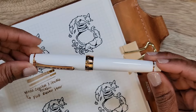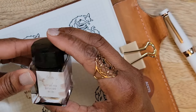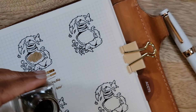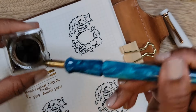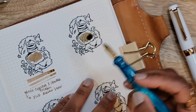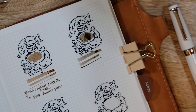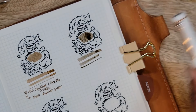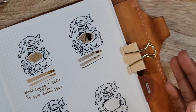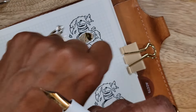Next is my Sailor Pro Gear in white with pink gold trim — I call it rose gold — and I have it inked with one of my all-time favorites: Sailor Kitsune Biori. This is such a lovely ink; it has different tones and sometimes looks taupe, sometimes brown, sometimes pink, depending on the light. It's been a little dry for me, so I added just the slightest drop of White Lightning.